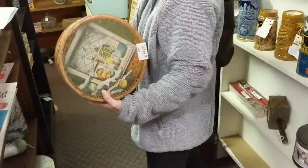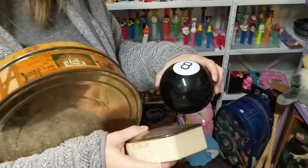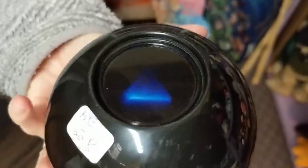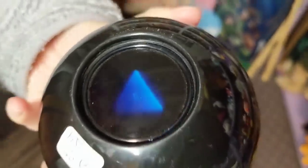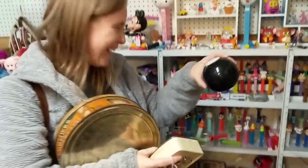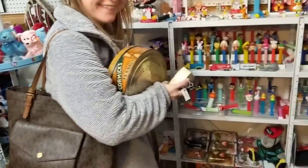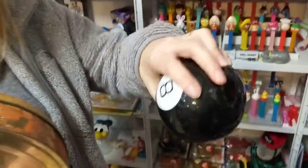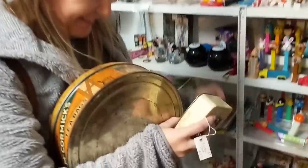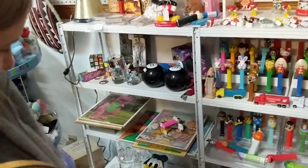Magic Eight Ball — should I buy this clock? What does it say? It's upside down. Let me ask it properly: Magic Eight Ball, should I buy this clock? Oh my gosh — that is crazy! The ball has spoken!